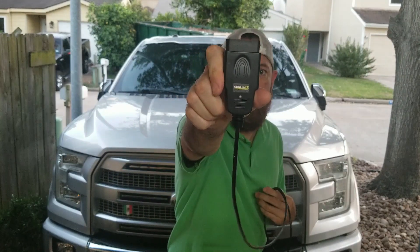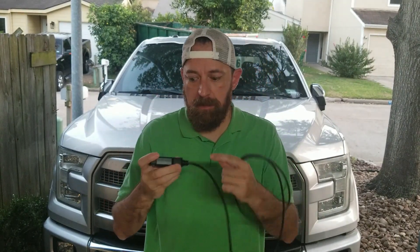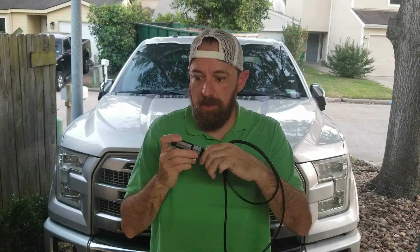I've been doing some research on Amazon, Google, and FORScan, and based on that research the best thing out there is the OBDLink EX. This is engineered specifically for FORScan. You can see it doesn't have an HS/MS switch — it should automatically detect it. We're going to try it out here in a bit and make sure everything works okay.